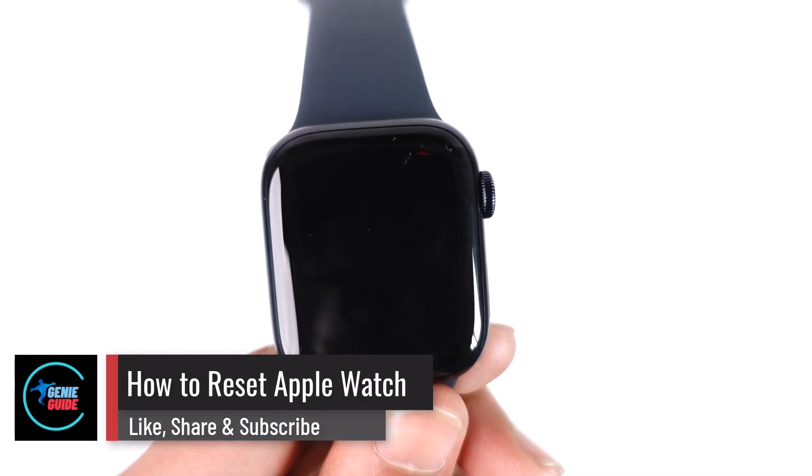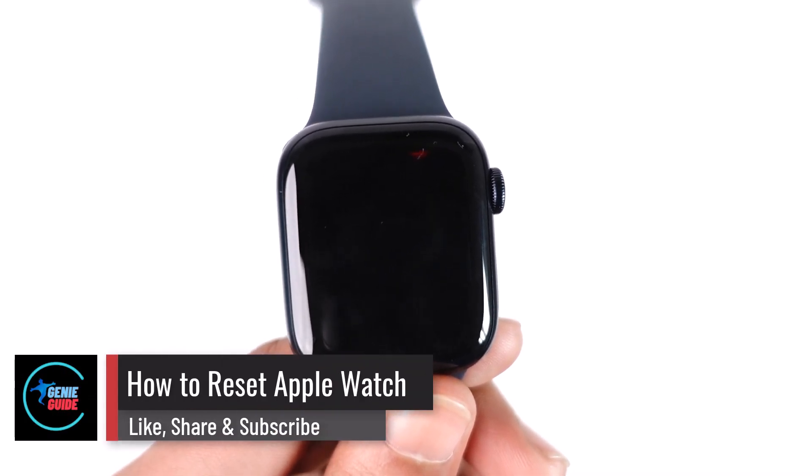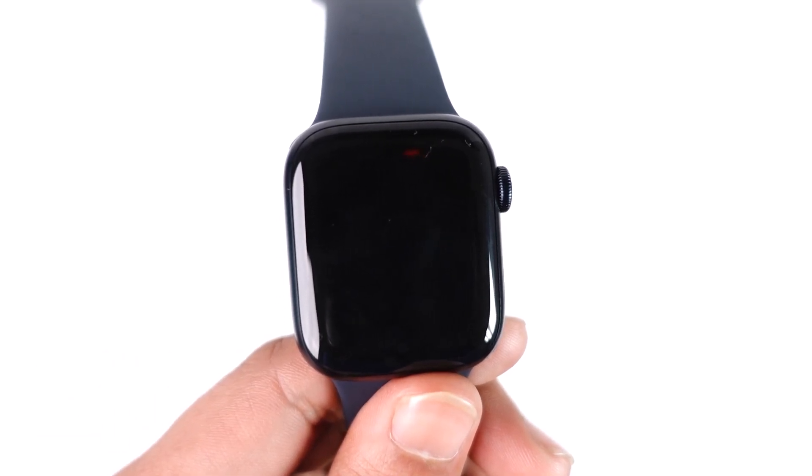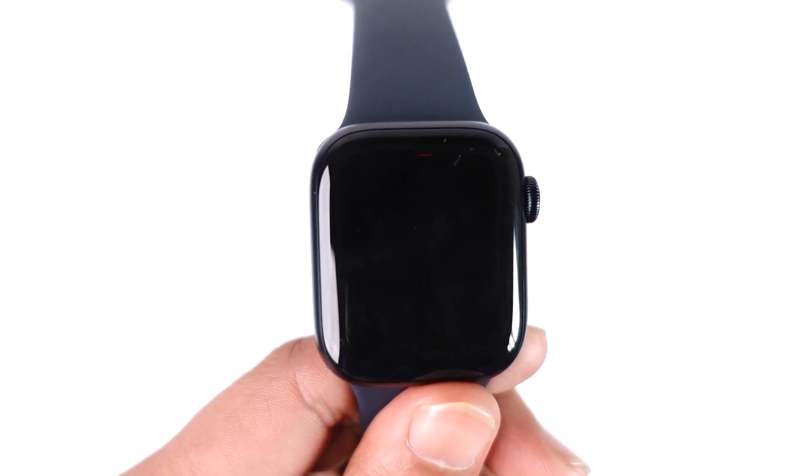How to reset Apple Watch. Hey everyone, welcome back to our channel. In this video, I will guide you on how you can reset your Apple Watch, so make sure to watch the video till the end.